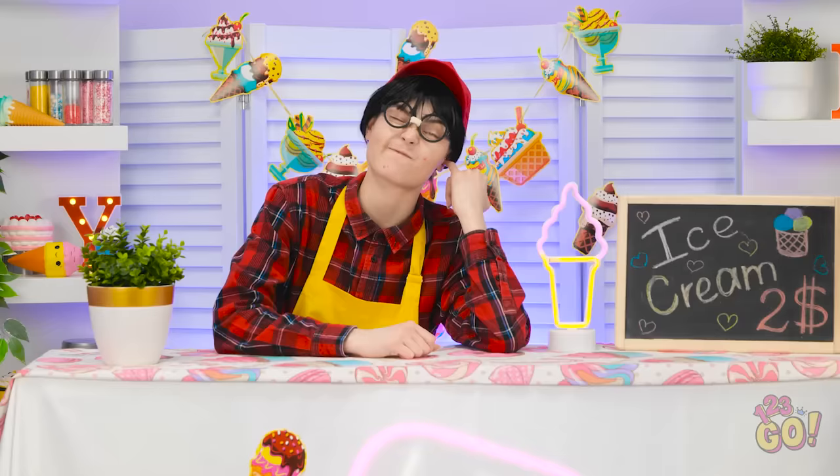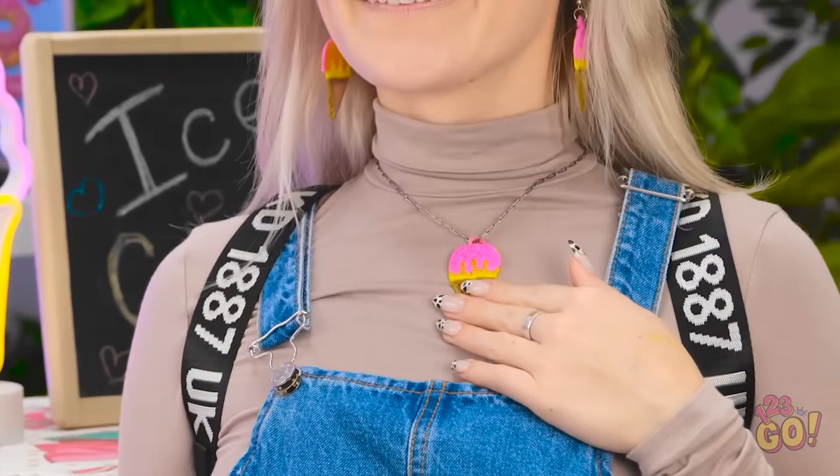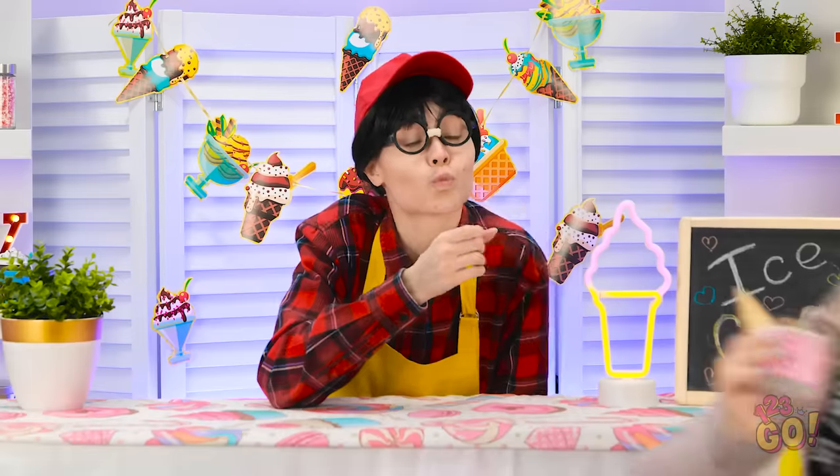Time to class up my look! That necklace is divine — it'll match your ice cream, right? Just a small one, please! I didn't say anything about that!